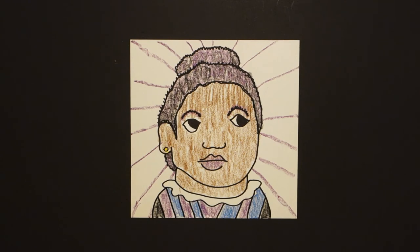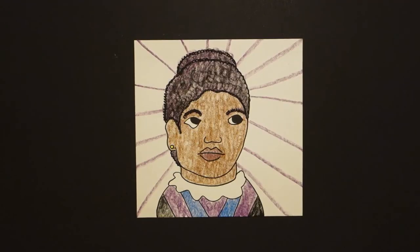Let's see what she looks like all colored in. Here is Ida B. Wells, all colored in. Very important civil rights activist back in the 1890s, and she was just made a Barbie doll, which I think is significant for our girls now. Okay, bye-bye.